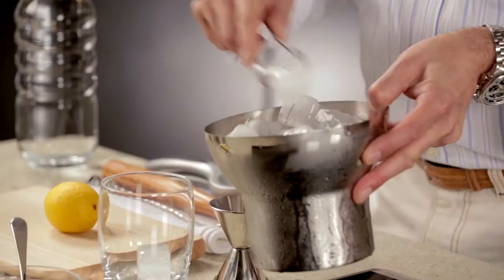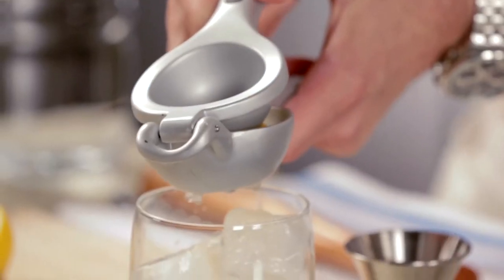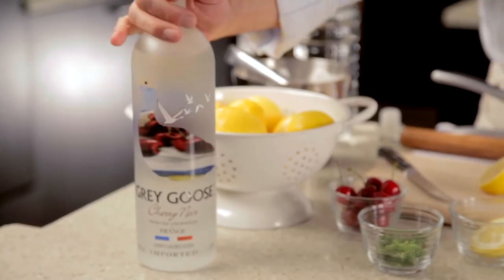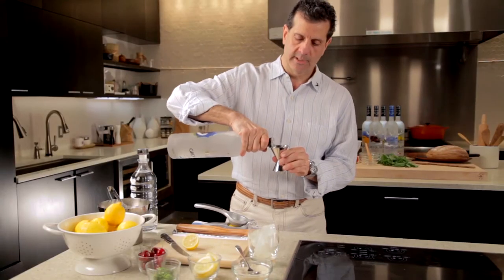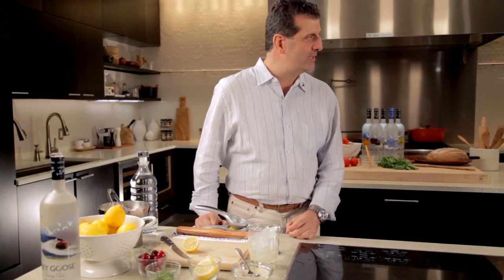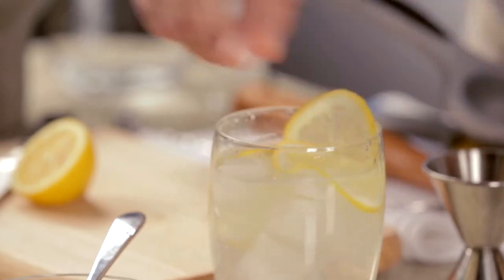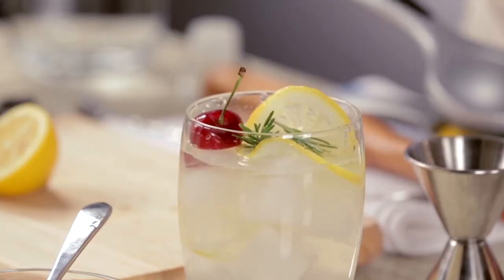We're going to start with ice, sugar, and I'll squeeze half a lemon right on top. Next, I'm going to add one and a half parts of Grey Goose Cherry Noir — so vibrant and full of life and fruit that it doesn't need much to make it special. From there, sparkling water, slices of lemon, fresh rosemary, and a beautiful cherry.